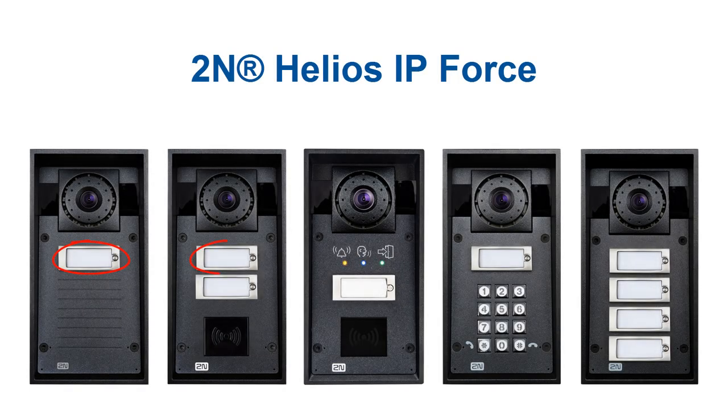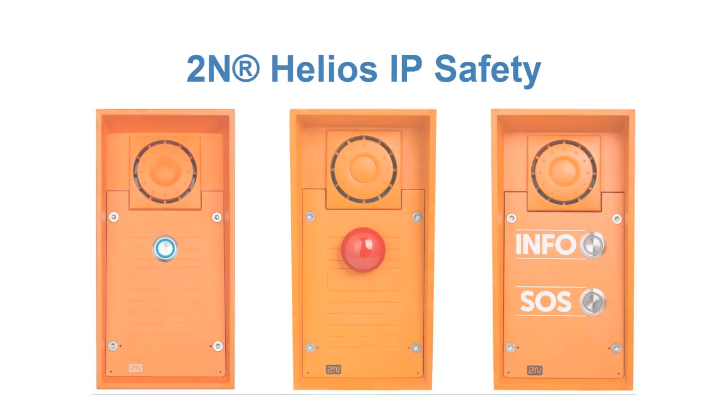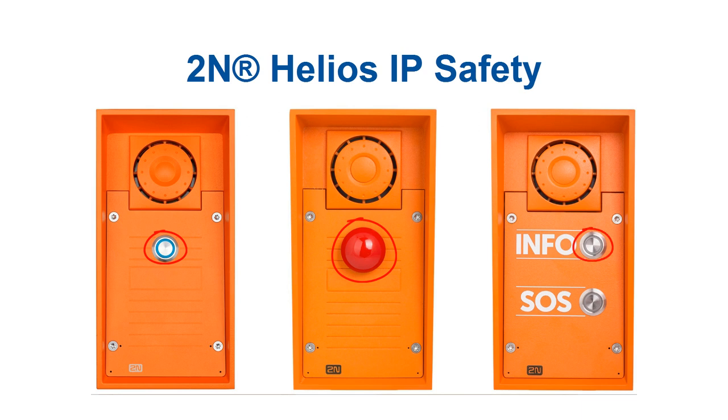Now we can move on to the next part where you can see the info button position for each of our intercoms. It's usually the topmost button or the only button on the intercom. The only exception being Wario, where it's the middle right button.